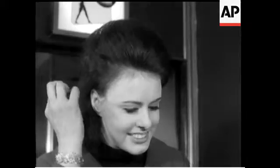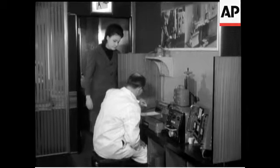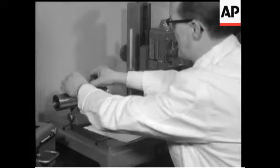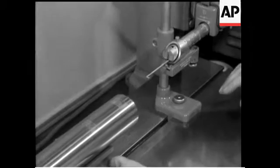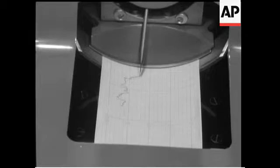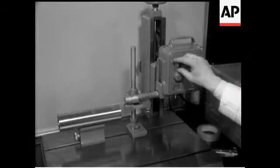Measuring girls can be an absorbing occupation, but here we're concerned with just one hair from her head. The Talysurf is an instrument for measuring the profile of a given object. It magnifies the outline of a human hair up to 50,000 times.